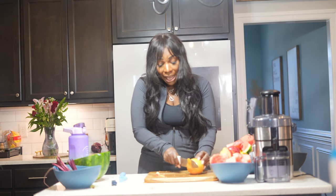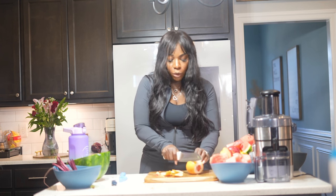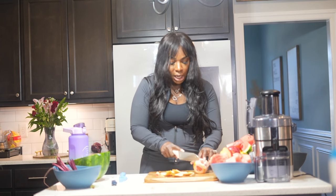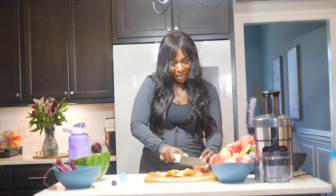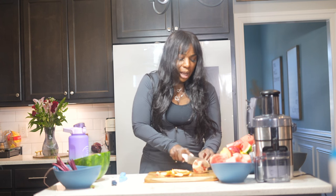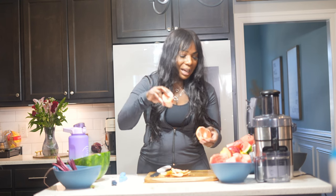Next we are using a ruby red grapefruit. It's a small one — not quite what I was expecting since I ordered it online. Grapefruits help you feel full, so if you have a problem with overeating, grapefruits are great. If you want to substitute it or you're allergic, you can use orange, or even tangerine. The ruby red grapefruit is very low in calories, very high in water content, and it's going to make you feel very full.